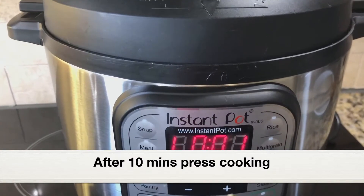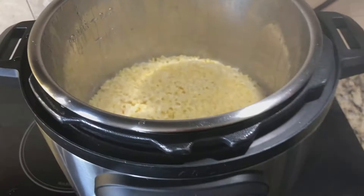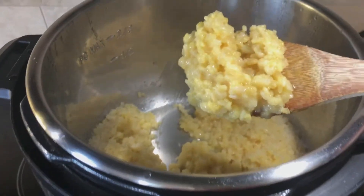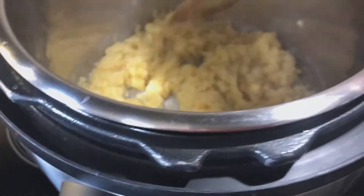After 10 minutes of pressure cooking, do a quick pressure release, then open the lid. Here is the well-cooked moong dal — it has cooked really well. It only requires 10 minutes of pressure cooking. Keep it aside.